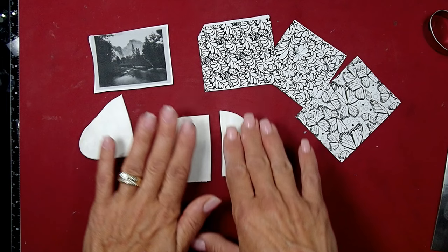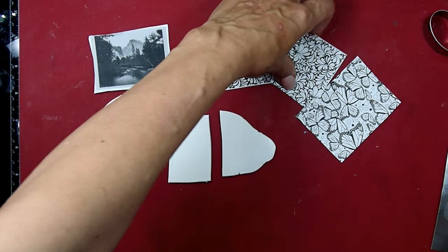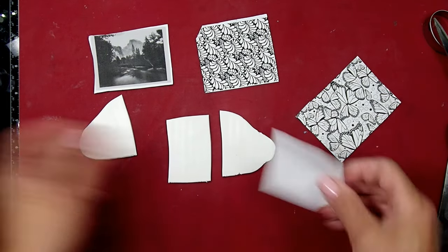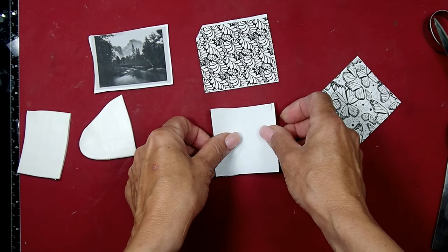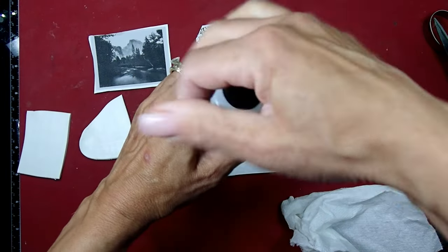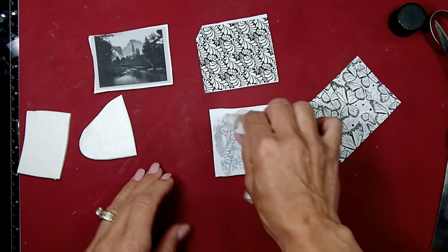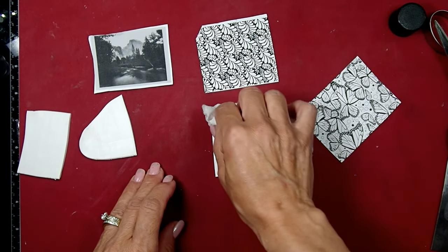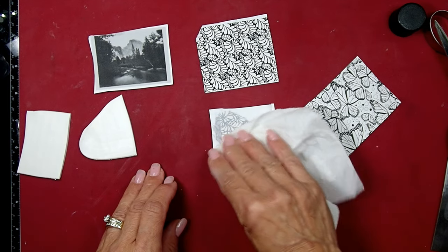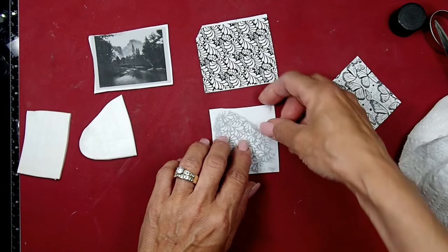I have white clay right here and I'm going to put the image right smack in the middle to see what happens. We're going to take our image, face it down on the clay, grab some nail polish remover, saturate a paper towel, and just start dabbing on. You don't want to leave it on the clay for too long because it gets stuck to it and destroys your project. Make sure it's saturated and then pull it right off.